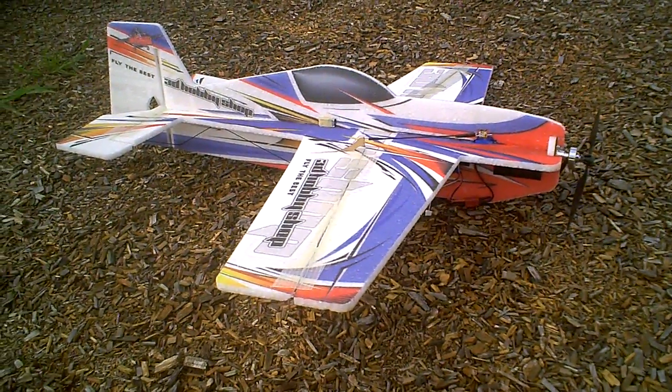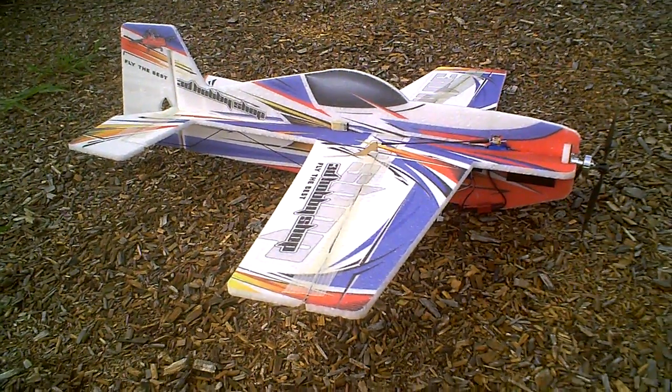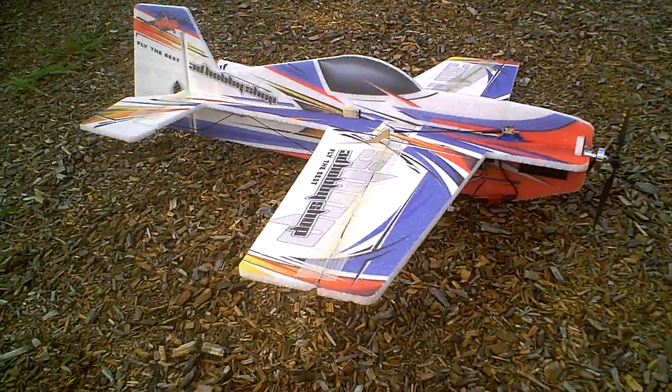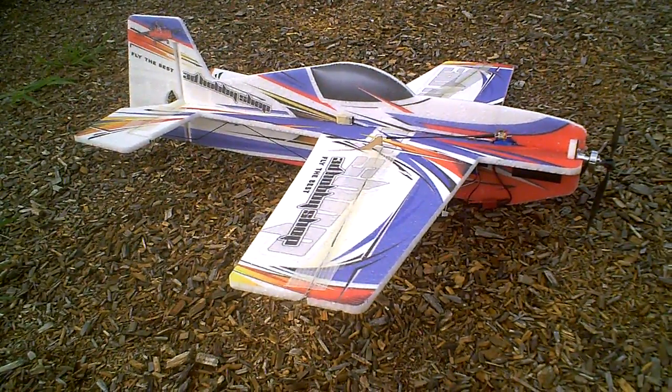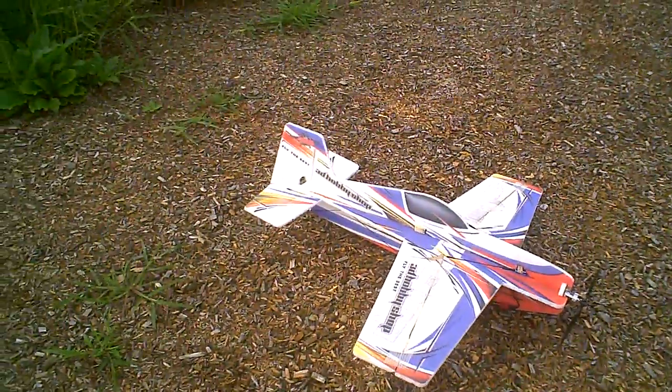All right, here we go — 3D Hobby Shop Extra 300, Extra Foamy. Yeah, this is my newest flyer. Taking it for a first spin. Put that camera on, give her a check.